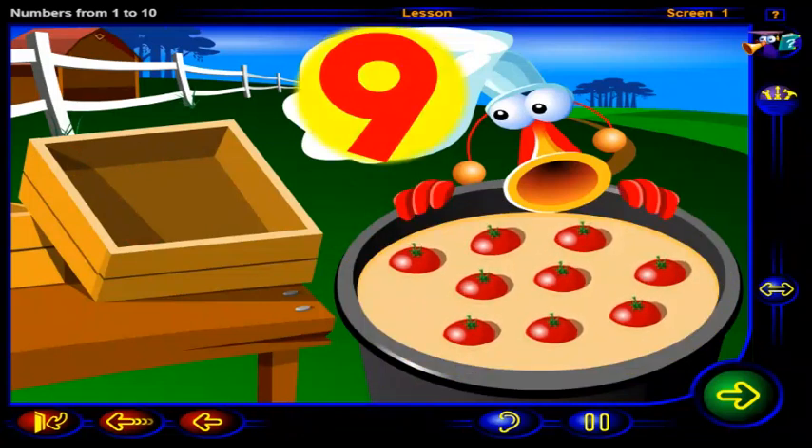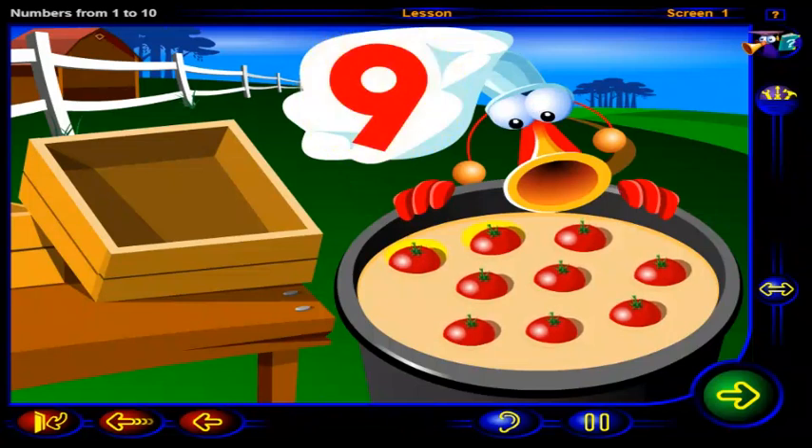That's it! This is the number nine. One, two, three, four, five, six, seven, eight, nine. Nine juicy tomatoes.